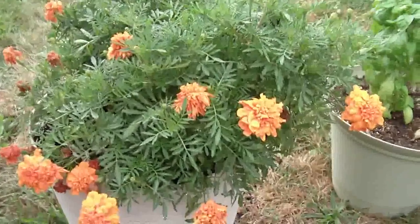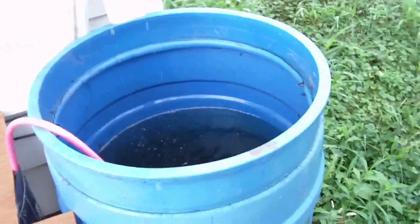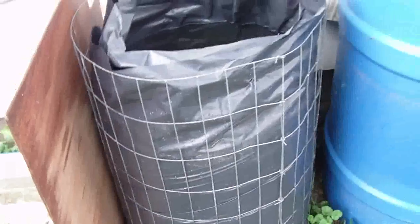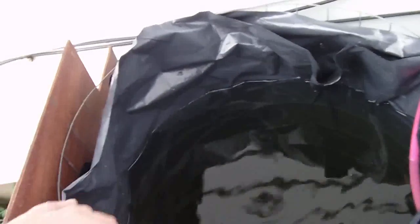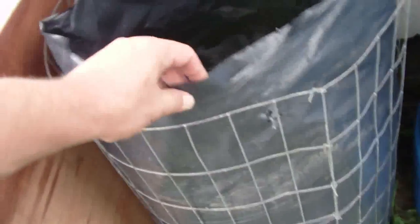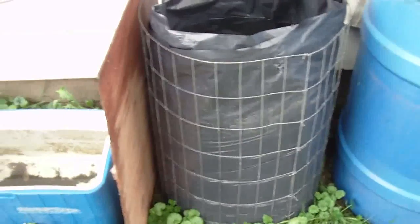Here's my rainwater storage. The lid is off so you can see — it's just a 55-gallon plastic drum I cleaned and cut the top off. I needed more storage because I kept running out of water. This other one is just wire fence mesh formed into a circle with two 35-gallon heavy-duty trash bags inside. It's working pretty good. I have two bags in there because the cats like to scratch at it. If you're looking for an inexpensive way to store several gallons of water, this might be a good alternative.